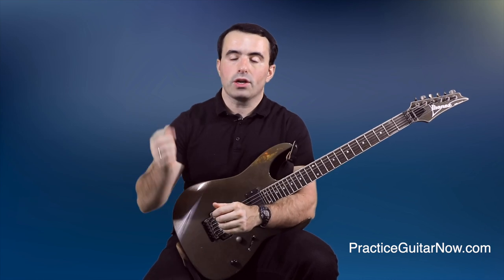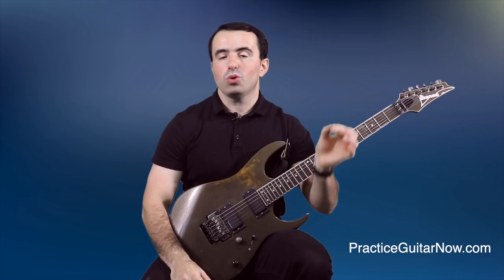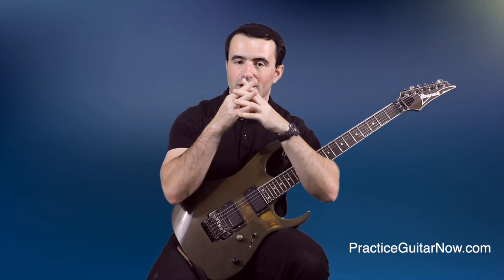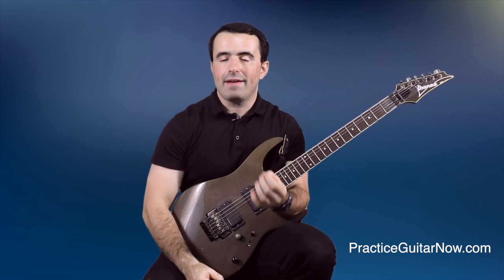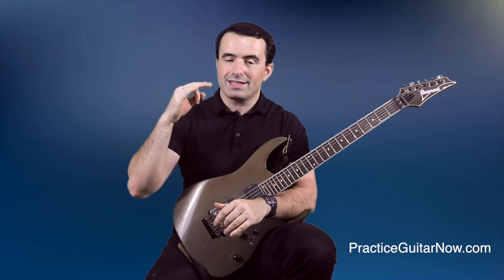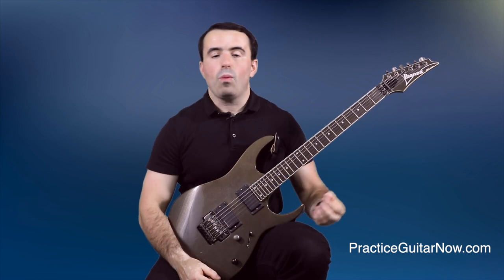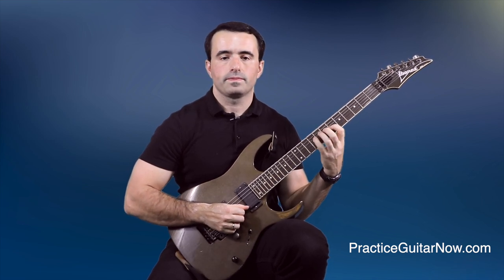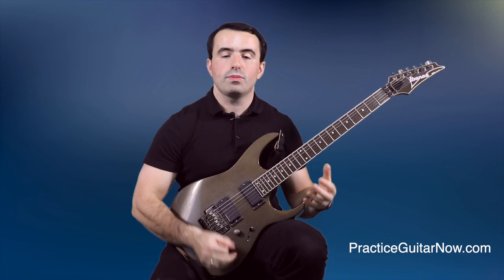When you hit the notes harder with the pick, or you use more of the pick to hit the strings, you're forced to slow down to what I call your threshold of control with two-hand synchronization. This is the fastest speed you can play with your hands still being in sync, because it's physically impossible to hit the notes really hard and not have your hands be in sync. Your synchronization will either fall apart or you'll be forced to slow down to that threshold. A great way to practice this is to simply turn off your amp and just play unplugged — you can do this with a simple scale.